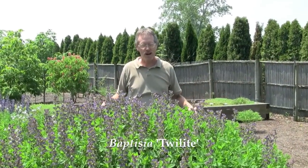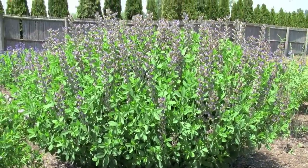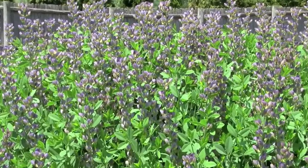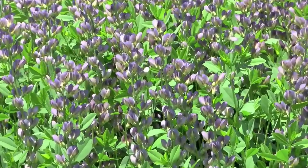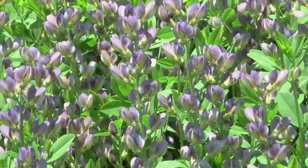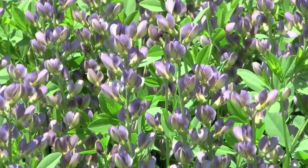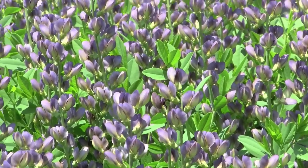This is Baptisia 'Twilight' that we're standing in front of. The last two plants we looked at — the species australis and the species sphaerocarpa — when I crossed those two plants, I got this monster plant back. True hybrid vigor, a hybrid between two species. Baptisia 'Twilight' was the first of our Baptisia introductions. Gets five feet tall by six feet wide, a beautiful shrub-like looking perennial with these lovely violet flowers in the spring as we're seeing right now.